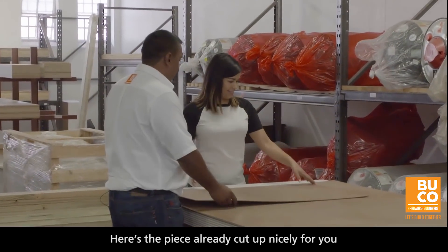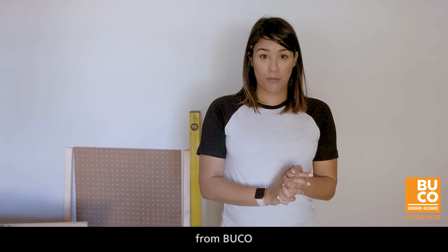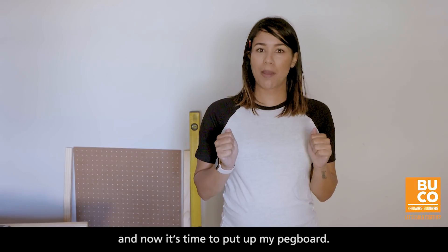Here's the piece all cut up nicely for you, the size that you require. That is perfect. So I've gotten all my goodies from Buco and now it's time to put up my pegboard.